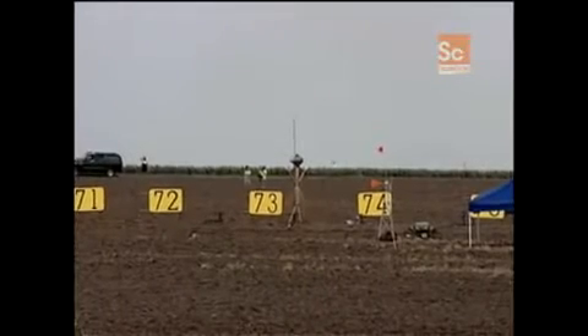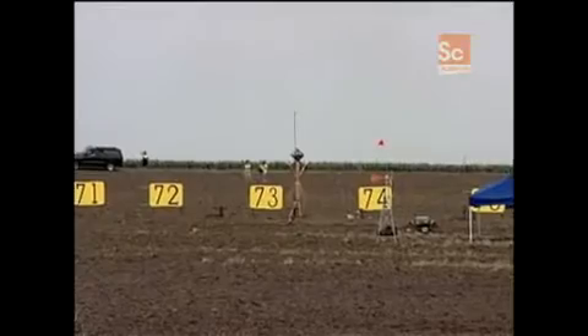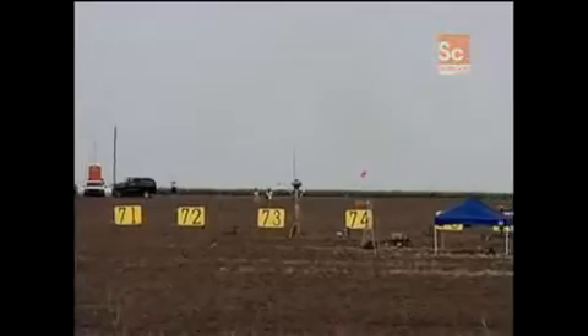I hope it doesn't go off. Nine, eight, seven, six, five, four, three, two, one.